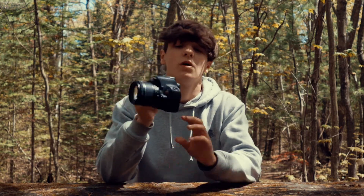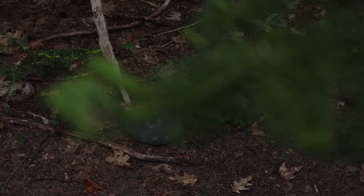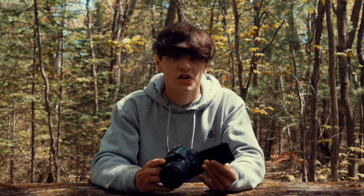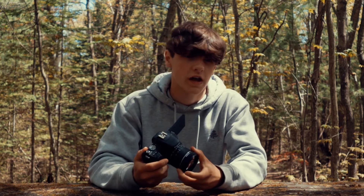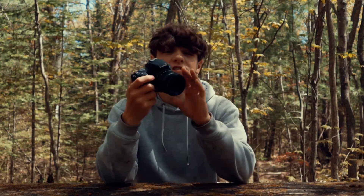The autofocus on this camera is really good. It has dual pixel autofocus that tracks really well — if you pull something up to the camera it'll focus on it. It also has face tracking, which is really nice for vlogging.